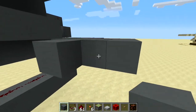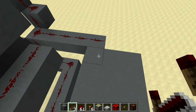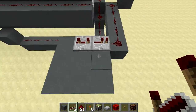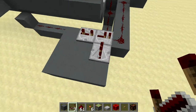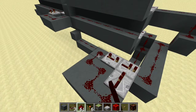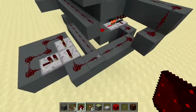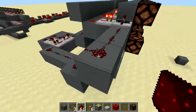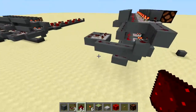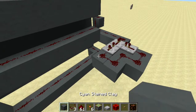Make a three by three slab. Place two repeaters - one on three ticks of delay - and then one repeater into the first one. Put redstone in that configuration around it. This is a three-tick pulse generator and it sets up the timing to light the first two lights. We don't need this extra block so go ahead and break it.